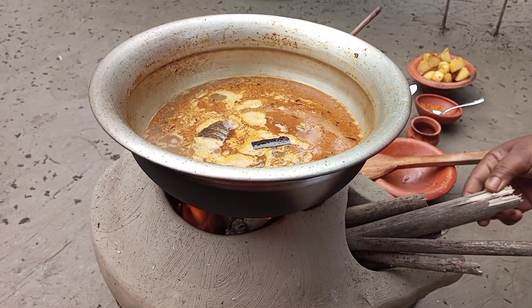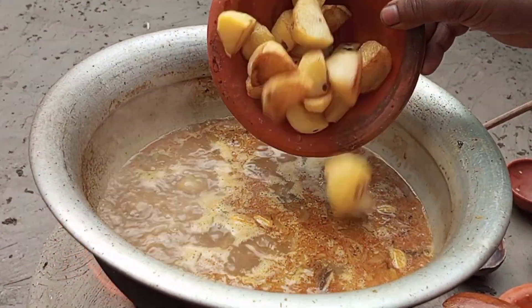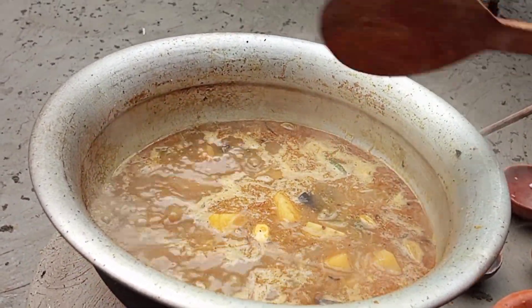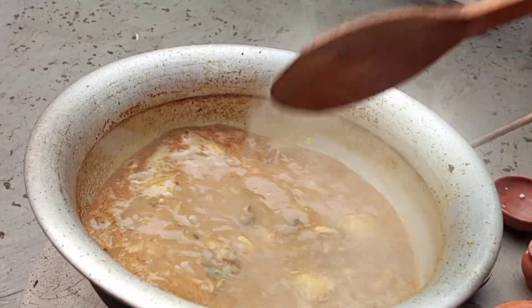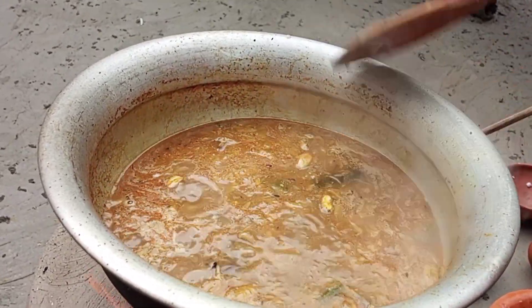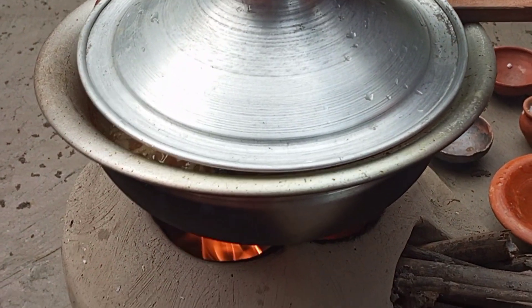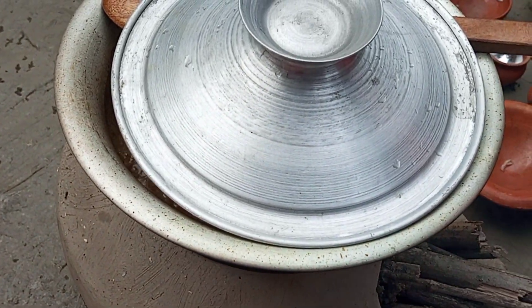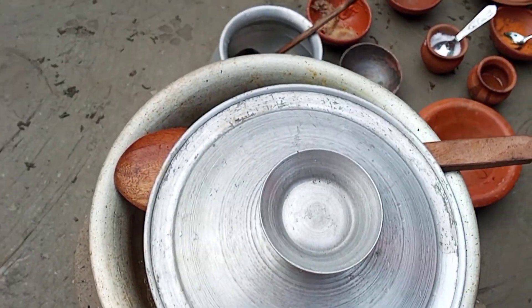The rice was too hot. I can't feel the rest of it, so I can take one off. I'm going to pour it into the pot and into the water.